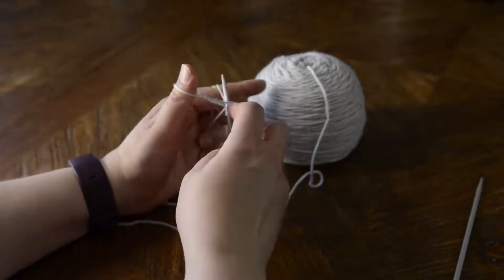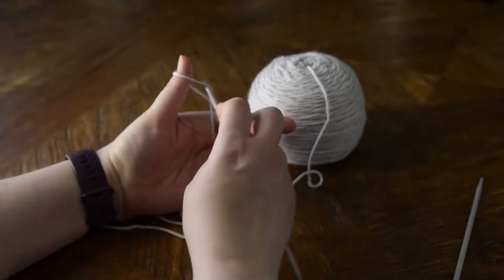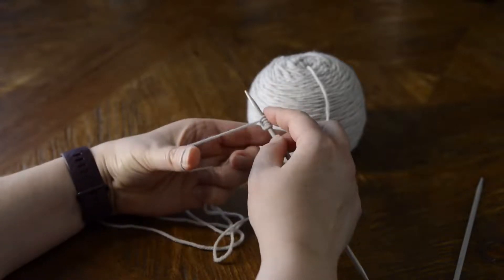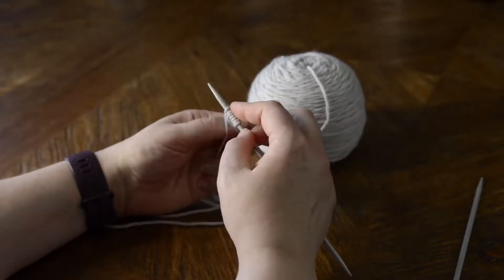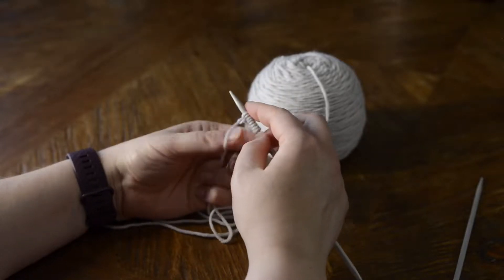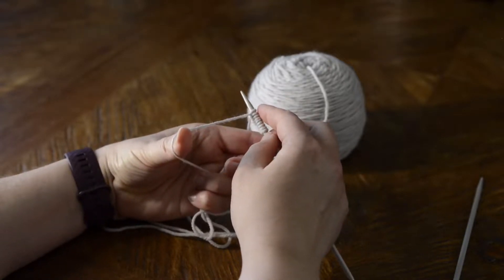Again, we're going to go up the thumb, down the index finger, through the loop, and pull tight. As you get more proficient at it you will get faster, but that basic motion is: up, down, through the loop, and pull tight.